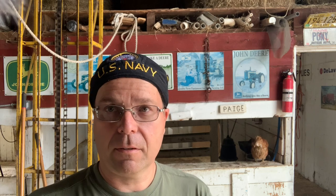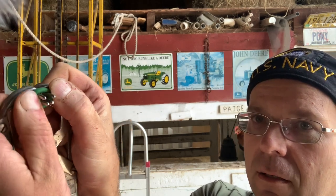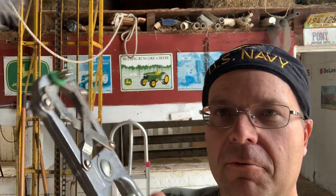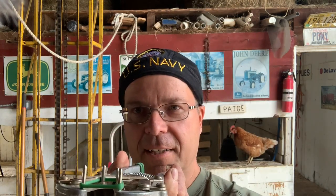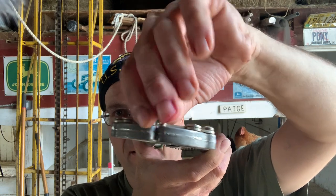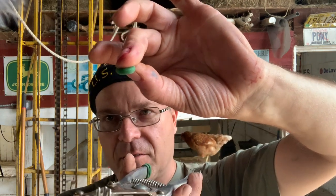We use this device here called an elastrator, and these little rubber bands. I've got two sizes — a larger size that uses a larger band and then a smaller one. You take these little green elastics and put them over the prongs like that, then test it a couple times to make sure it's not gonna snap. I'll hold it up under the animal, open it up, and squeeze his testicles through so they come down through the bottom. Once I've got both of them down, you close the elastrator and reach in to pull it out, so the elastic remains above the testicles. It cuts off the blood circulation, the testicles shrivel up and eventually fall off.